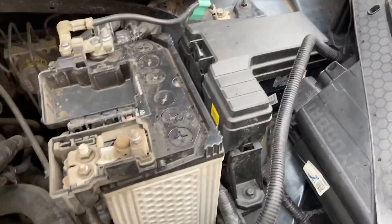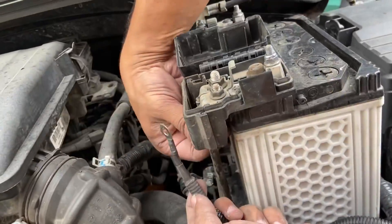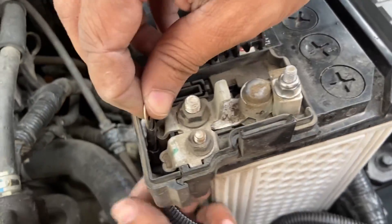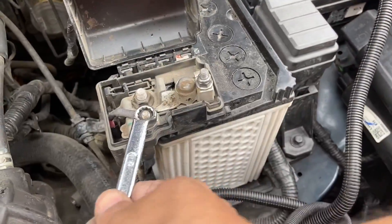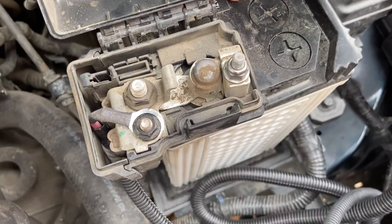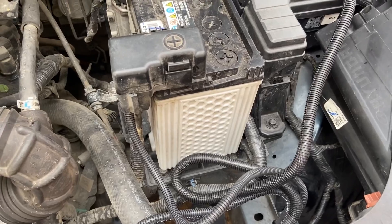We will dress up the wiring after doing a test to check if the lights are working properly. The next thing is to connect the positive part — positive connects to one of these bolts here. We have routed it through the gap here and closed it so it looks neat. Now let's go and test it.